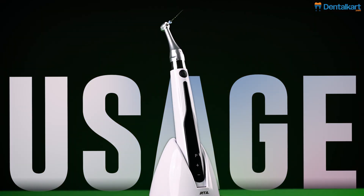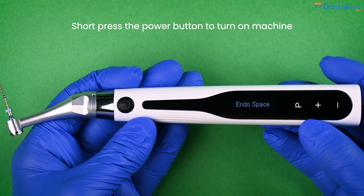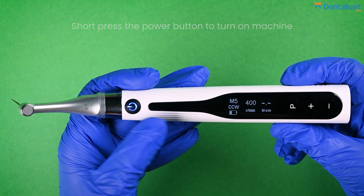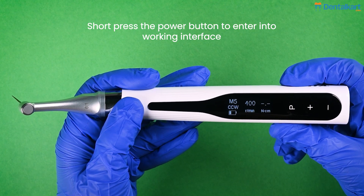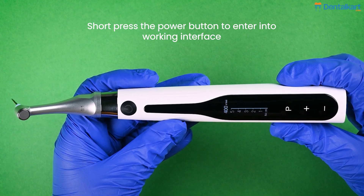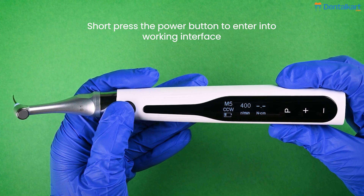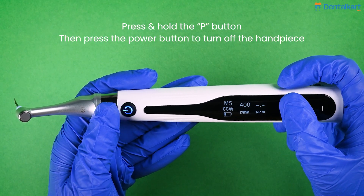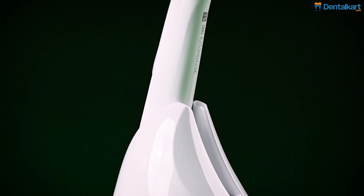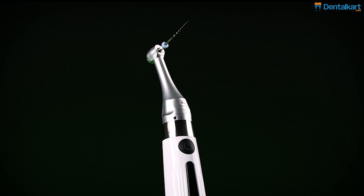Now we will see how to use the endomotor. Press the power button to turn on the endomotor. The display shows "Endo Space" and then the motor enters the standby interface. Press the power button again and the endomotor enters the working interface and the torque bar appears. Press the power button again and the motor returns to standby interface. To turn off the endomotor, hold the setting button P and simultaneously press the power button. The endomotor also automatically shuts down after 3 minutes in standby interface.